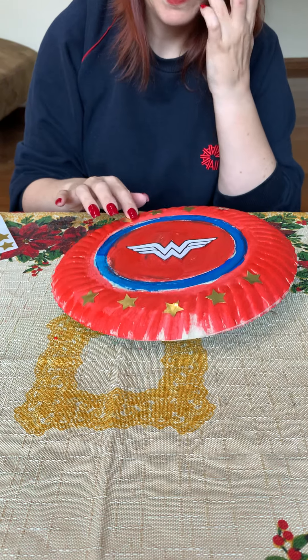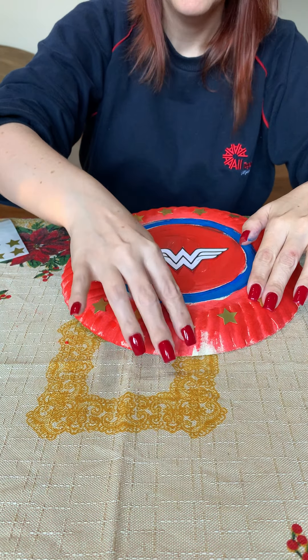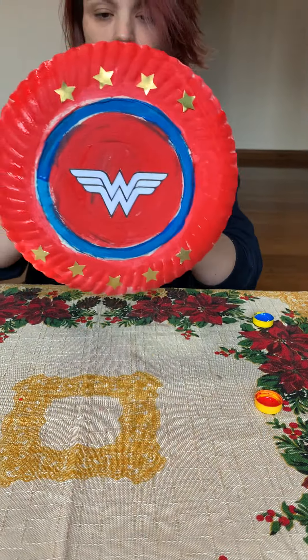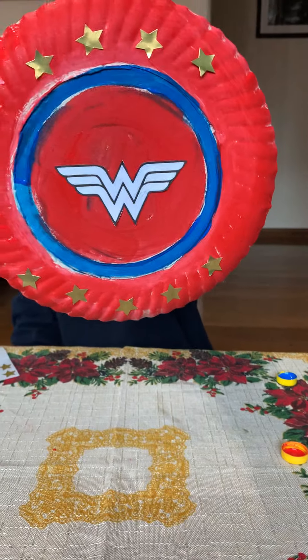If you have yellow paint, you can paint the Wonder Woman symbol yellow. And here you have — this is our Wonder Woman shield.